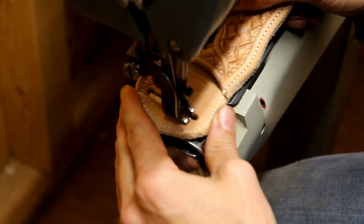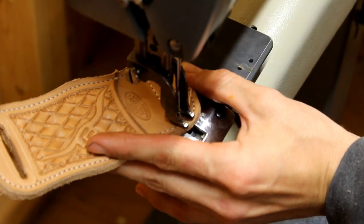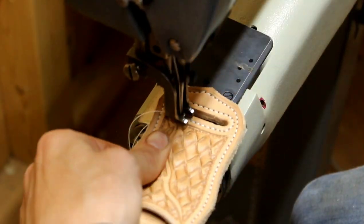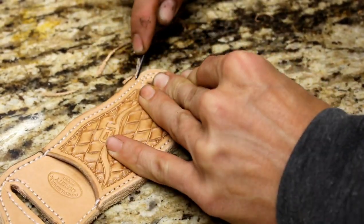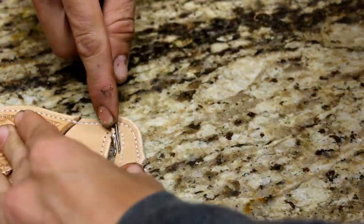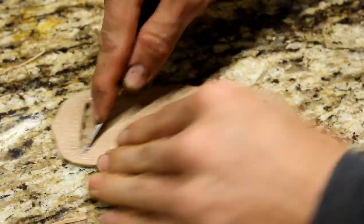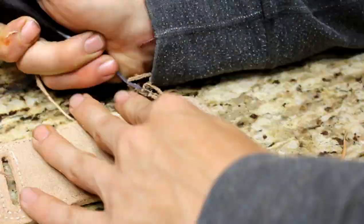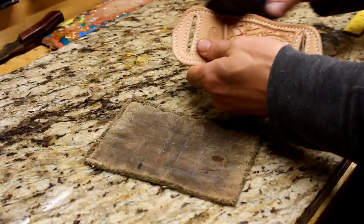Now I'm going to sew around the belt loops just to help create some strength there and tie the two pieces of leather together. The stitching is done, and I'm just going to clean up the edges and bevel the top side and bottom side using the measuring tool, go around the belt loops as well, and make sure everything looks real clean and finished. You can tell my edger needs a little bit of sharpening.